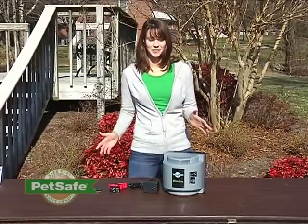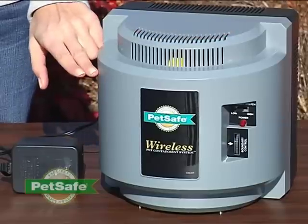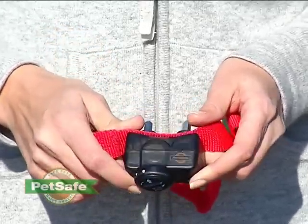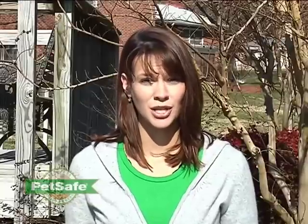Let's get familiar with the system. This is your wireless fence transmitter — it sends out an electromagnetic field creating the containment area for your pet. It plugs into a standard wall outlet. Your transmitter communicates with this receiver collar, which your pet wears. The collar is appropriate for pets weighing at least eight pounds. If your pet attempts to go outside the containment area, your pet will receive a mild static correction — a term that refers to an electric current. It's equivalent to running your feet across carpet and then touching a doorknob. It's not harmful to your pet.